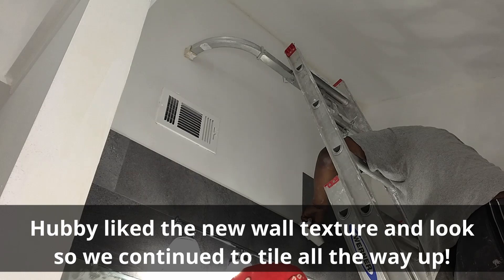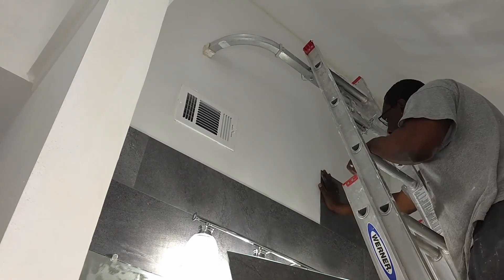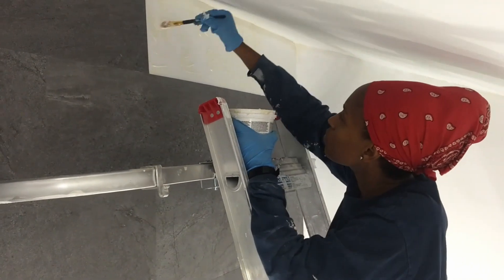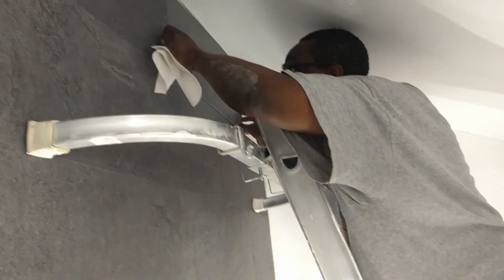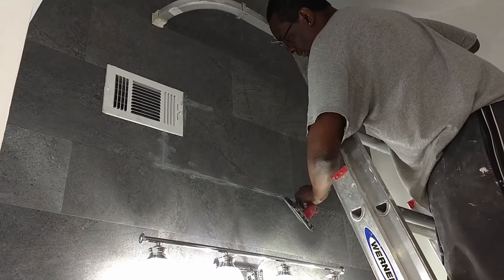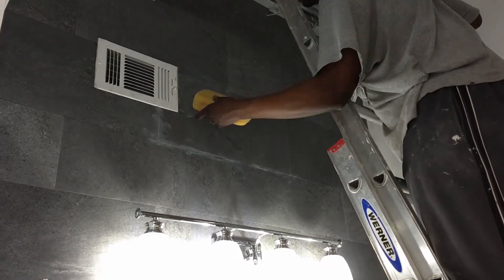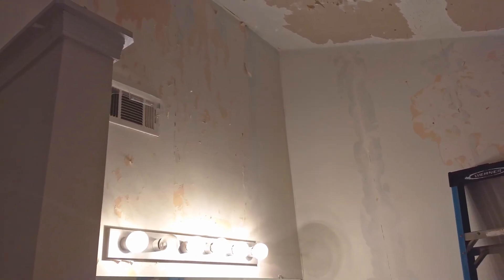There are so many peel-and-stick options out there that you can find a texture or design that fits your style. While working together, we used a ladder stabilizer and extension ladder to install the final tiles. We grouted these tiles without spacers just to blend in the seams. The before and after results of this DIY amazed us.